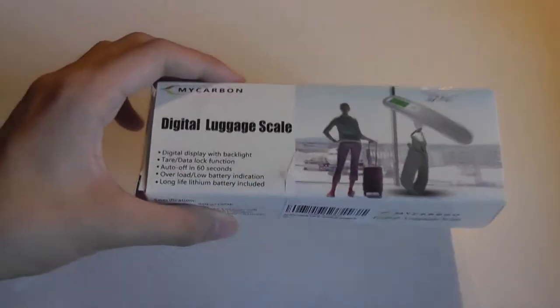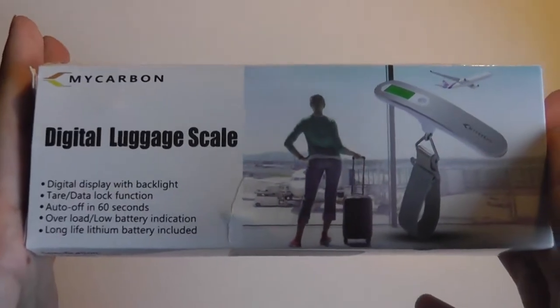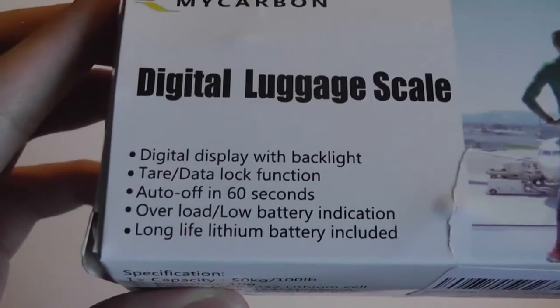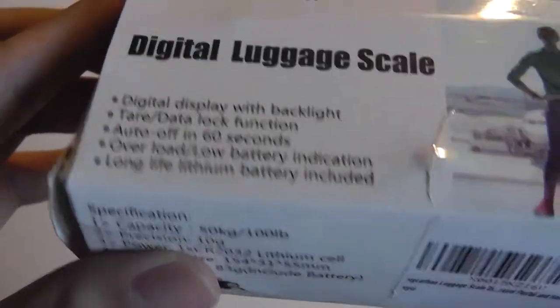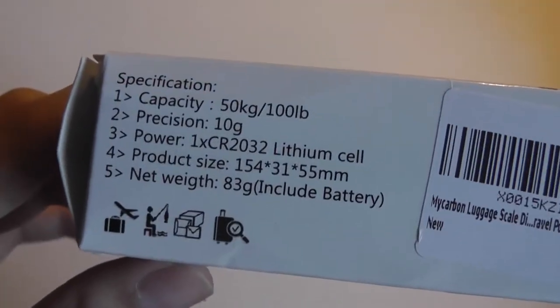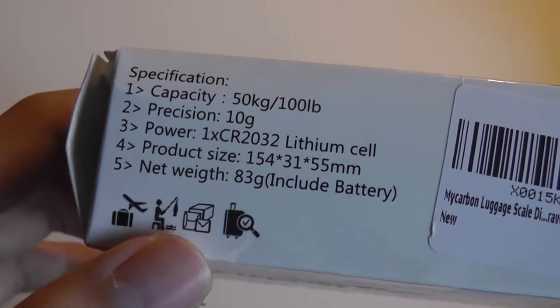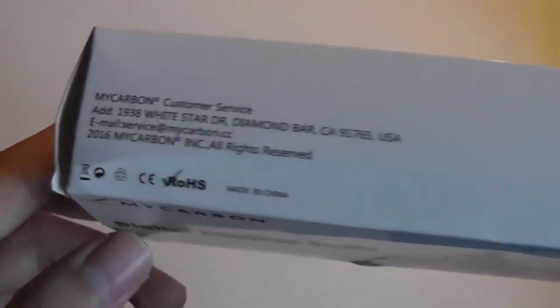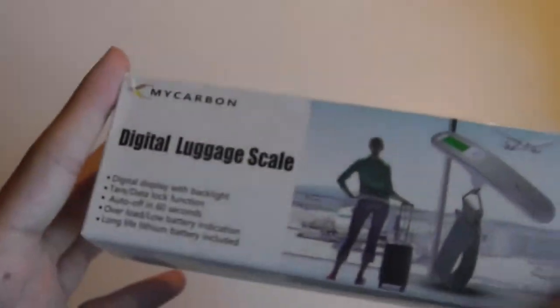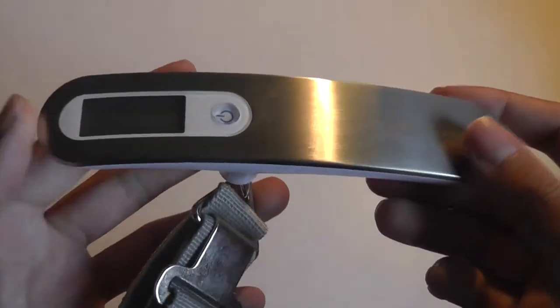The second gadget is the luggage scale. This is what the packaging looks like — it sells for about fifteen dollars and could be useful if you're a frequent flyer. It has a backlight function with a monochrome screen and an auto-off 60-second function. It takes a CR2032 lithium cell battery, which is easy to replace — though rechargeable options are available, they're a bit more expensive over time than standard double-A or triple-A batteries.